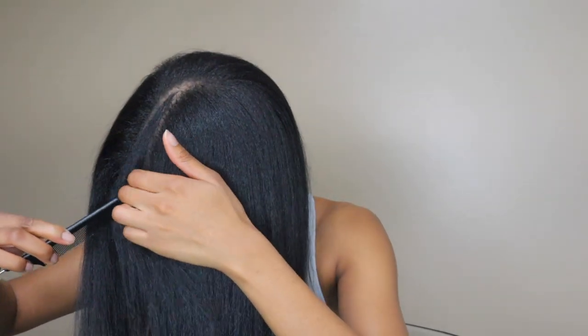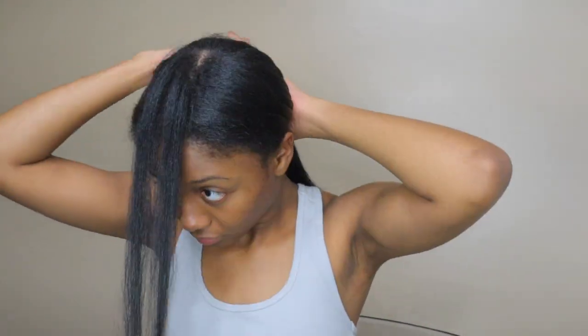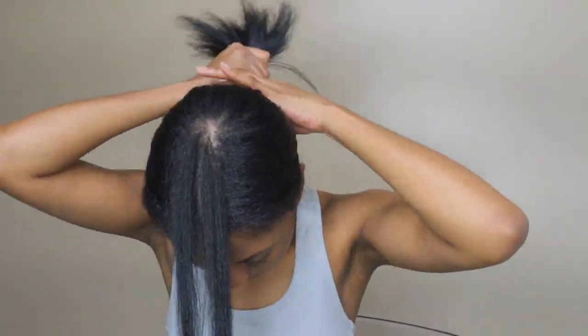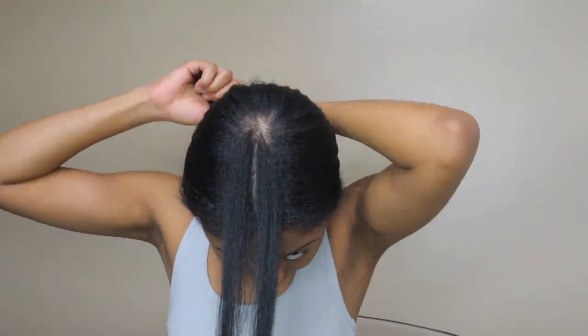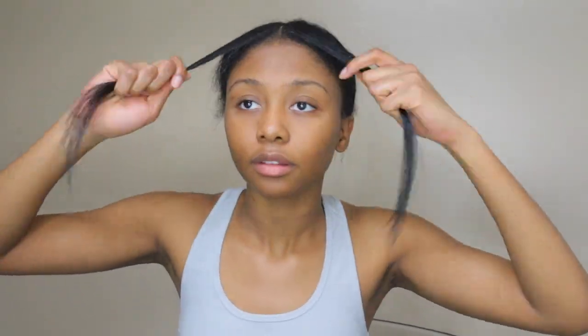Hey guys, welcome back to my channel. So today we're getting straight into it because I forgot to film an intro and an outro. I'm going to be installing a V-part wig — it's a kinky straight texture and it's from Beauty Forever Hair. I will have all the hair details down below for you guys. I'm just starting off by pulling my hair back and doing a little bit of leave out. Just so you know, you do not have to do leave out with these V-part wigs, but I decided to do it because I just like the way it looks better with a little bit of leave out. I'm just tying my hair back, twisting it up, and I'm going to bobby pin it because I don't know how to braid, so this will work.